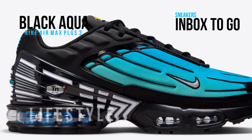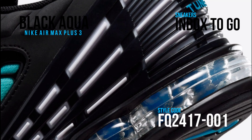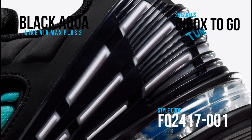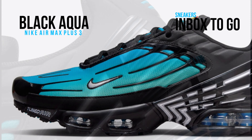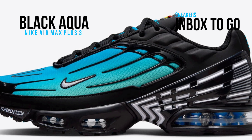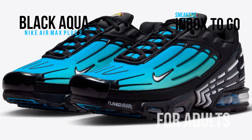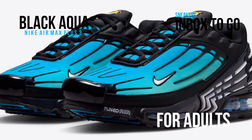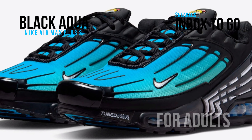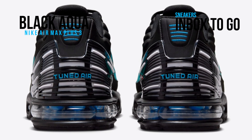The mudguards, molded heel, inner lining, tongues, laces, and rubber sole are all detailed in black on this most recent Nike Air Max Plus 3 model. The mesh upper has an aqua gradient pattern. It has a shiny TPU cage running the length of the silhouette, DN branding on the tongues, insoles, media, and underfoot, and tuned air on the heels, which gives it a distinctive look. White embroidered swooshes and 3M reflective accents complete the look.